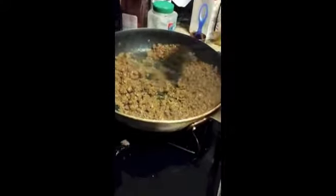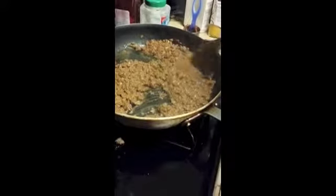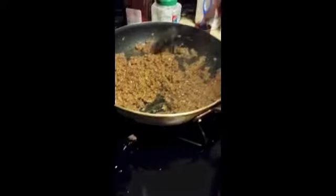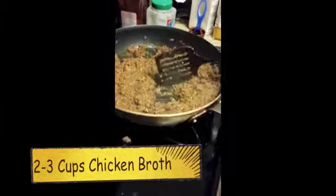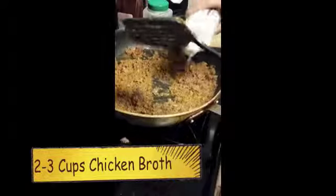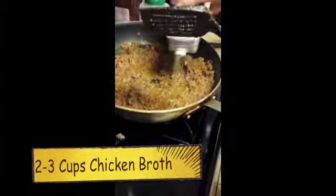Is this the consistency you're looking for or do we want more sauce? More sauce? Yep. More sauce. You're right. Maybe not the rest — yeah, go ahead and add the rest.